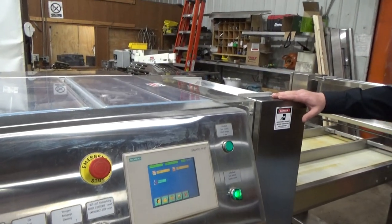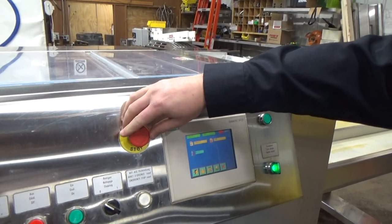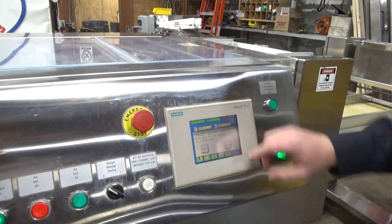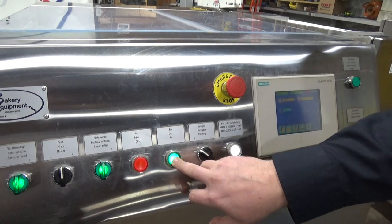I'm going to show all of the emergency stops. First one. Have to hit reset, start.